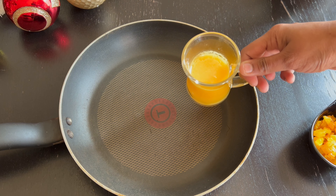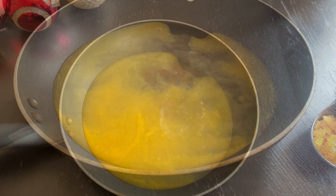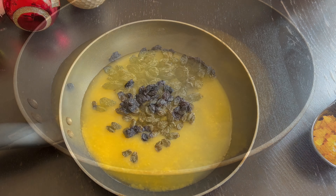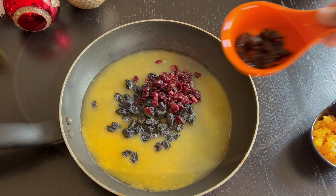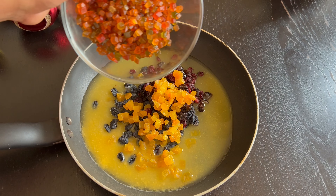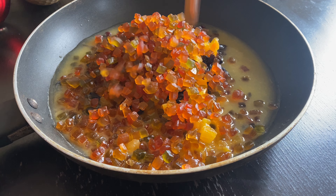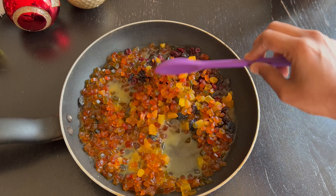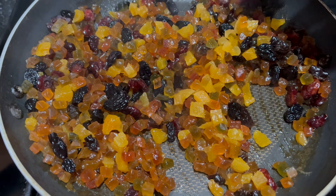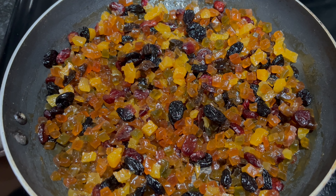In a saucepan, add fresh or bottled orange juice, water, and lemon juice. To the juice mix, add raisins, dried cranberries, prunes, apricots, and tutti frutti. This tutti frutti I made at home with a watermelon rind — please check the recipe for this tutti frutti in the description box below. Give it a mix. There are no restrictions; you can use any dry fruits available in your home. Cook on medium flame till the mixture thickens and the dry fruits absorb all the juices. Set aside.